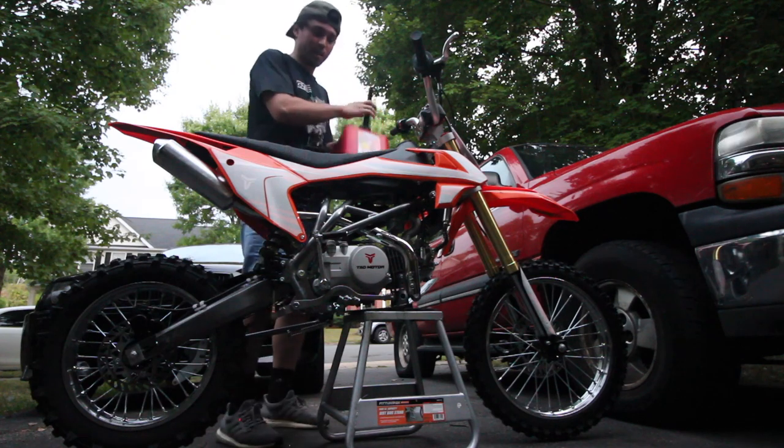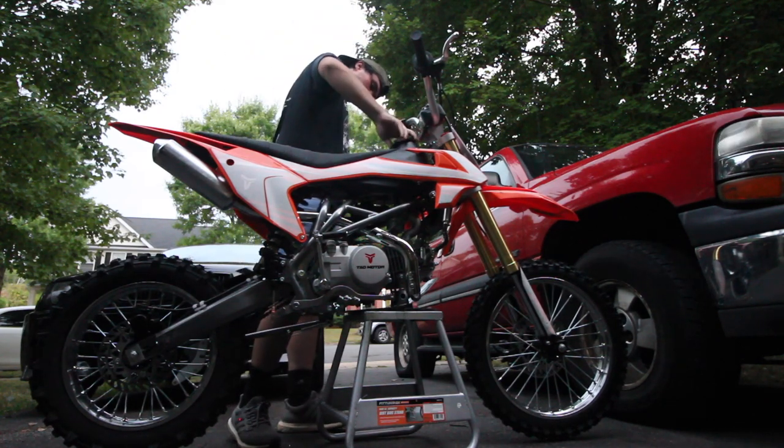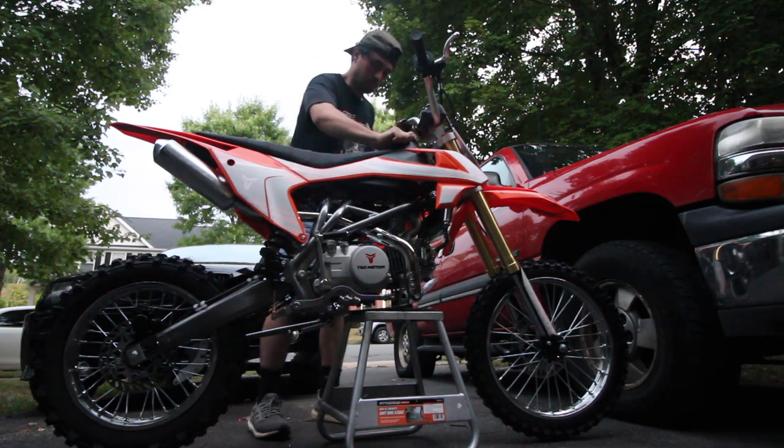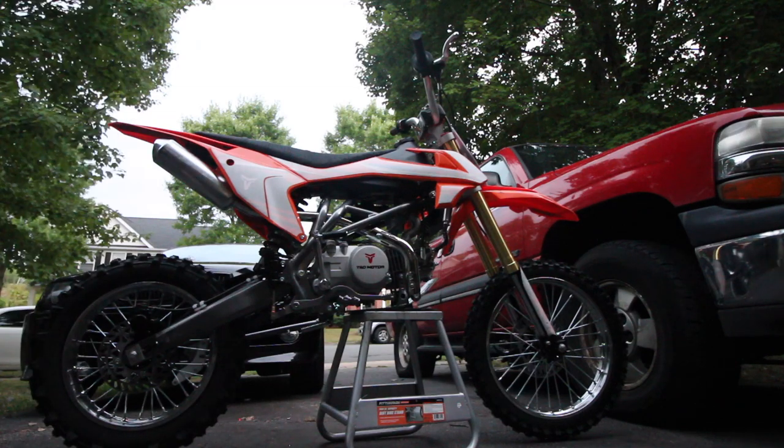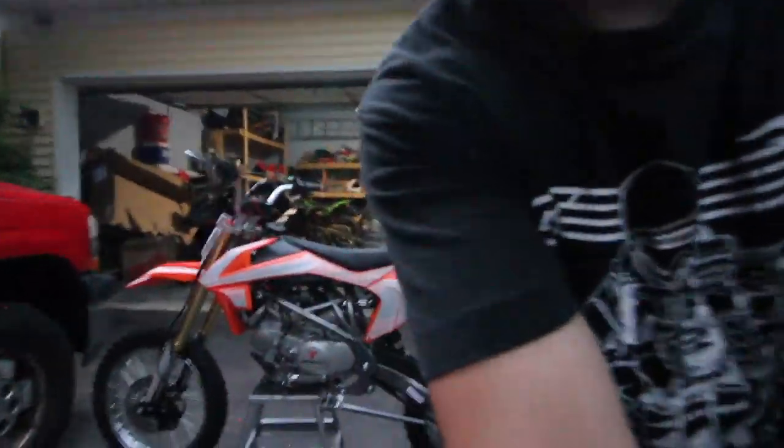Damn, it can hold a lot of gas, actually. I'm very surprised with how much gas it can hold. This jet jug is about a two-gallon jug and it pretty much held the entire jug. I am so red and hot right now. Let's do a startup so we can actually hear the bike.